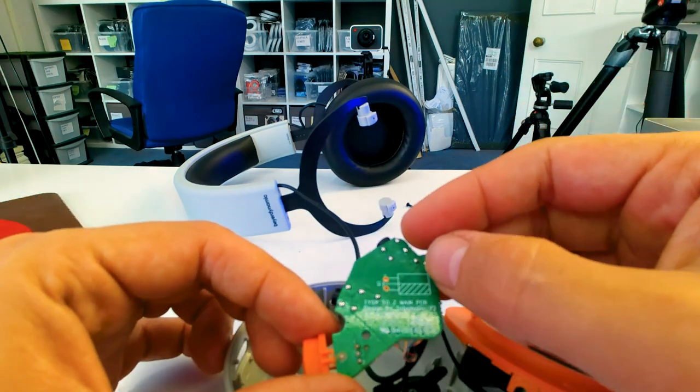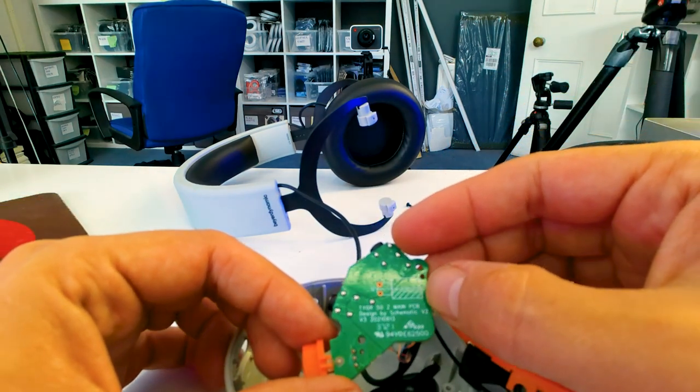On the back of the board, it says TYGR50Z main PCB. So I'm wondering if these were originally going to be in their Tiger range - they've got a Tiger 300, which is kind of like an 880/990 hybrid retuned for gamers. This is TYGR50Z, so I'm wondering if originally these were going to be like a low-end in the Tiger range and then they decided to brand them as MMX instead. Probably a little bit of history there somewhere - changed their mind at some point.